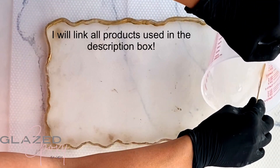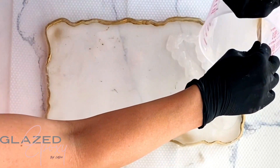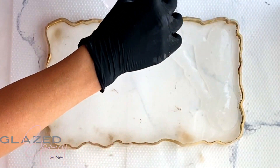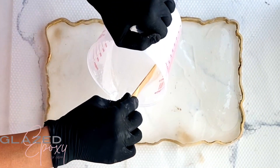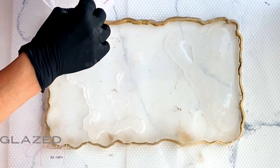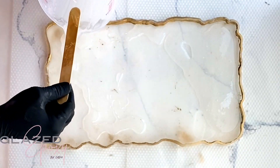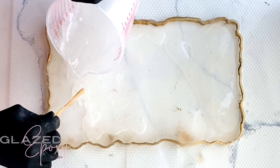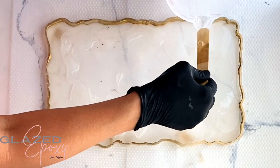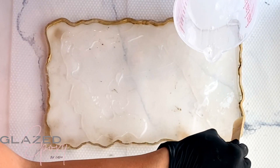Here we have my mold already — this is a tray mold, just a silicone mold. I'm pouring in the clear epoxy; I already have it mixed up with colors in it. We're just gonna put some of the clear epoxy in, not filling the whole thing, just kind of spread it out randomly. I have my edges painted on my mold already — I used some gold mica powder mixed with alcohol and just painted it on the edges.